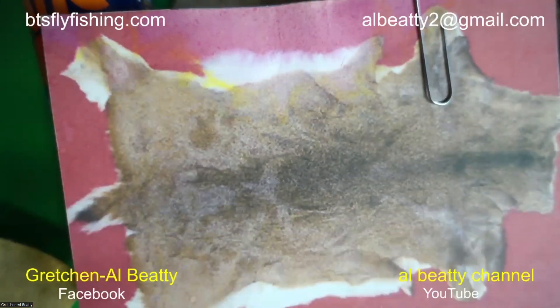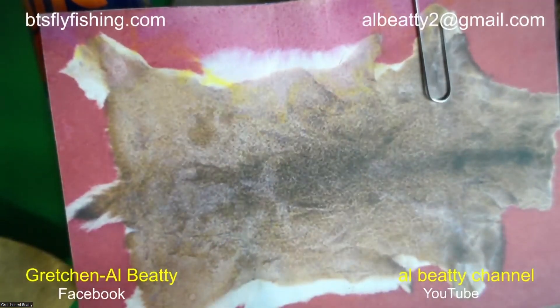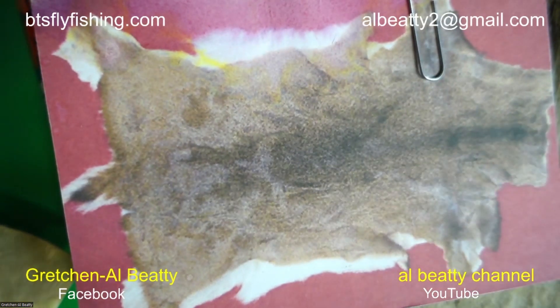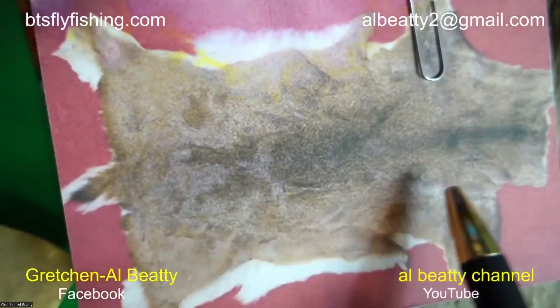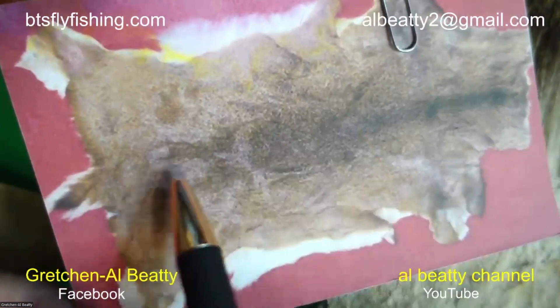Looking at a picture of a deer hide, you can see there's a dark strip down the middle and white down around the belly area. Now listen carefully — this is the key to successfully tying hair wing dry flies. Dark, dense hair that doesn't flare comes from the backbone area and is used for wings and tails, humpies, and wolves. Hair that flares is used for muddlers and any spun hair fly, and comes from the belly/rib area.